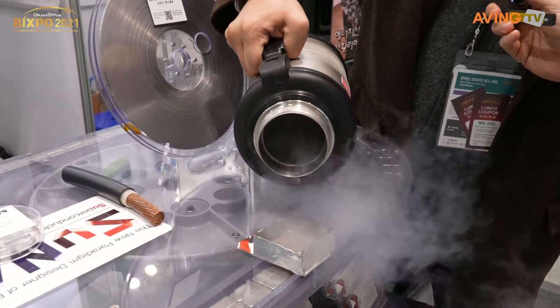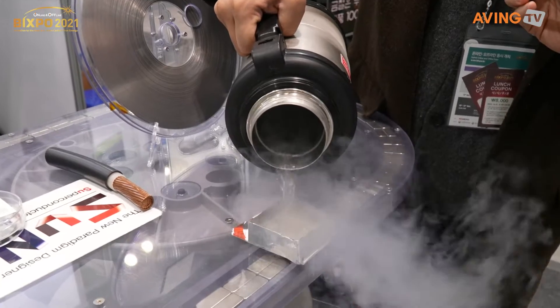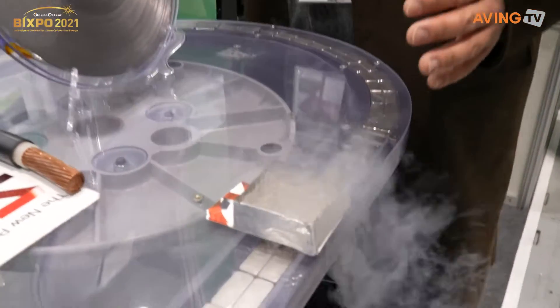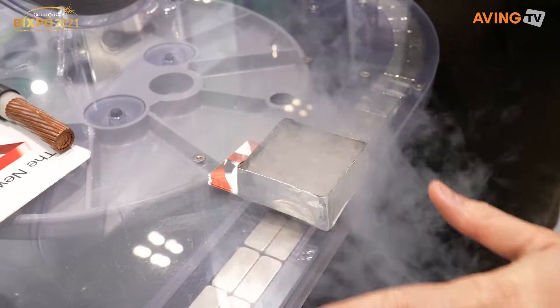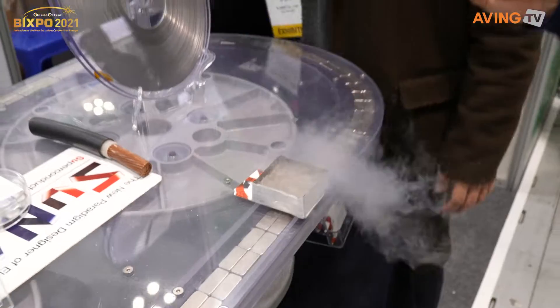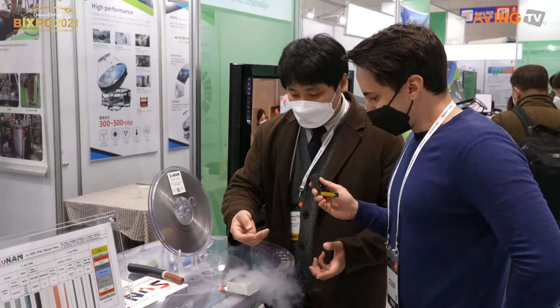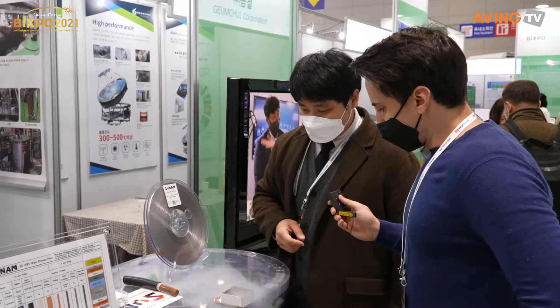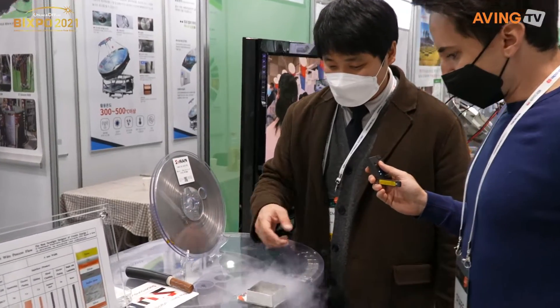But when it is cooled down to its critical temperature using liquid nitrogen — that's minus 179 degrees Celsius — we cool it down, it boils, and then it changes to a superconductor.